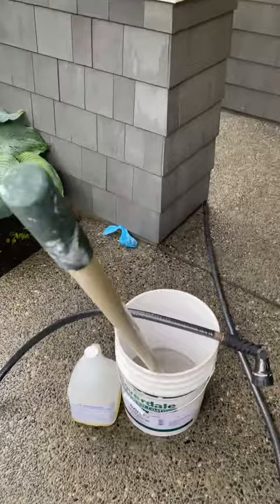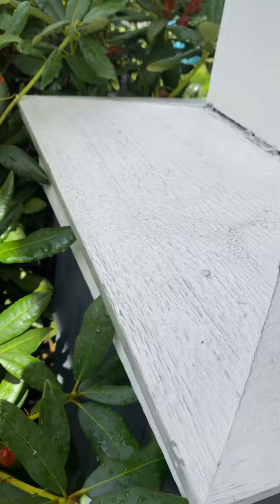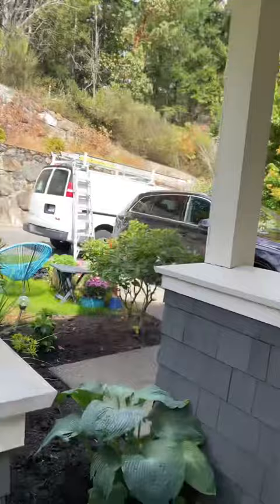Tip number one: always wash the pillars. I've got my washing station here with a little scrub brush and hose. What I'm going to do is just wash them down — it gets the cobwebs off, it also gets the top grime off. While you're at it, you can quickly scrub down the moss growing on the shingles there.